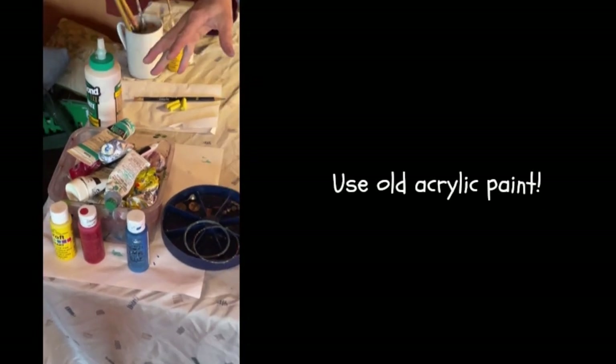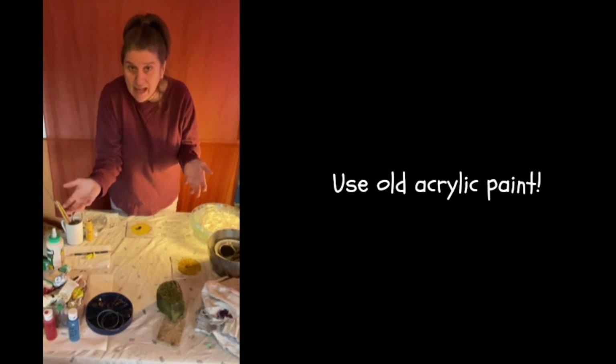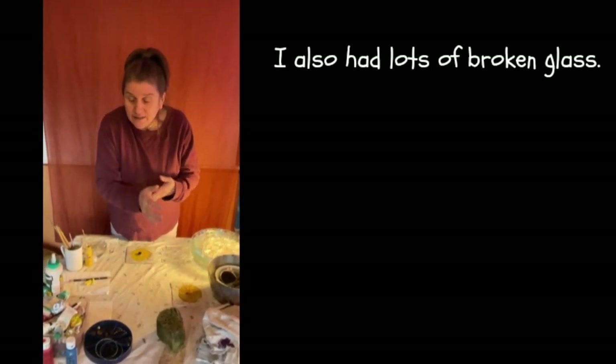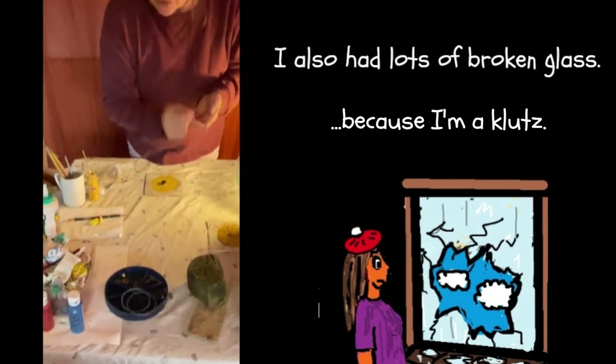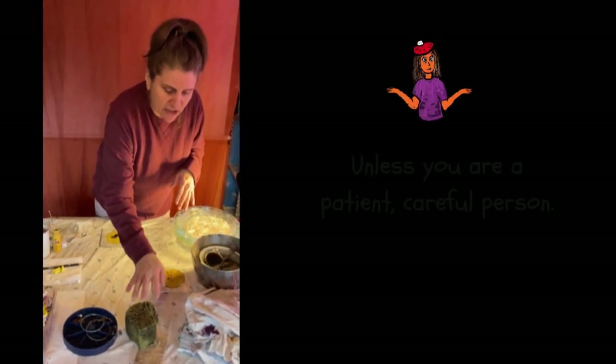You'll need bunches of acrylic paint. Somebody gave me a bunch of paint, and this is what began the entire idea — I had all these different colors of acrylic paint and didn't know what to do with it. So this is a way to use old paint, and it has to be acrylic; I haven't tried it with any other type of paint. If you're going to put objects in, you'll need those too — pennies, mirror, bracelets I found on the side of the road, pieces of old jewelry. This process is extremely messy, so you'll need some sponges.